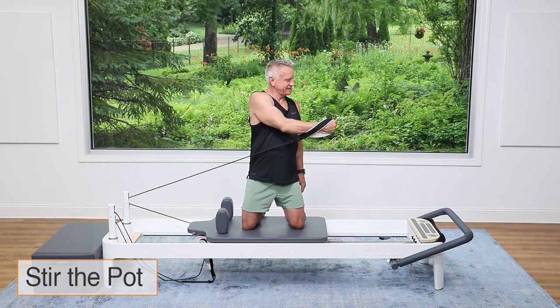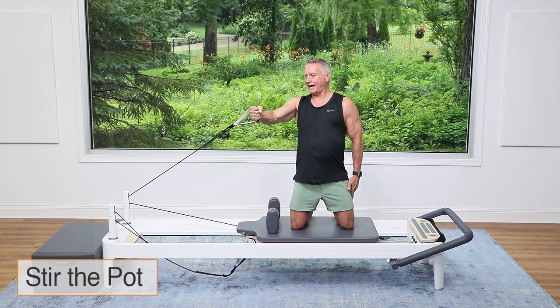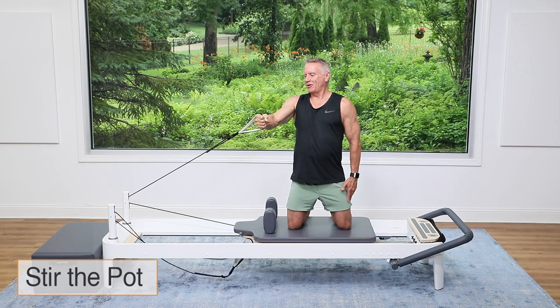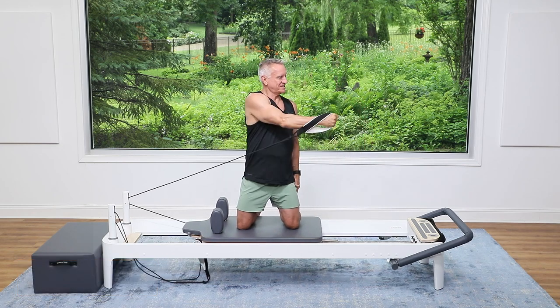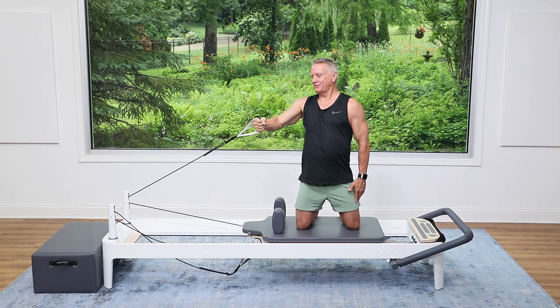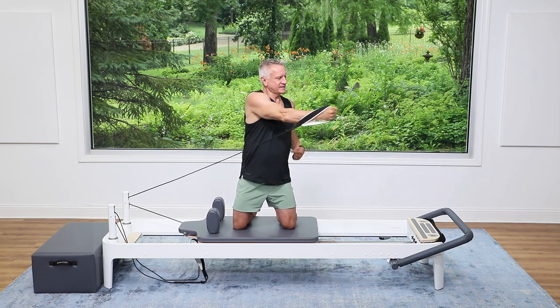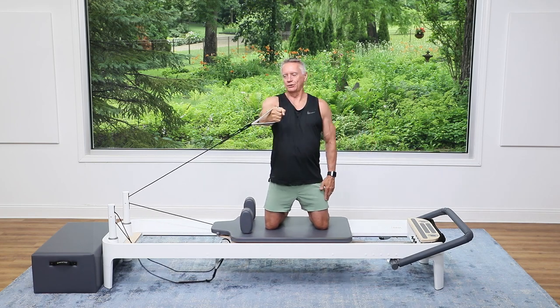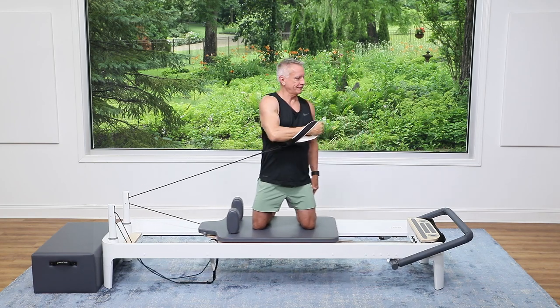I call this one 'stir the pot.' You're gonna punch across and then open out. Exhale punch, inhale return, bring it around and return. You're really focusing on initiating the movement by turning the ribs and then following through with your hand, so you're really working from the center.